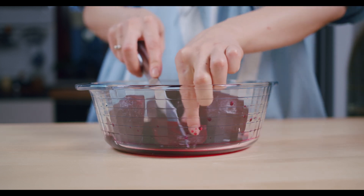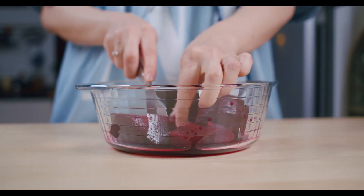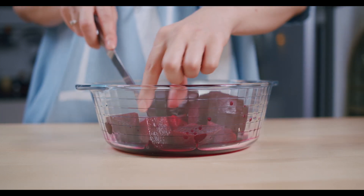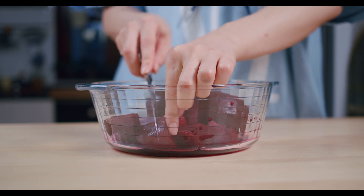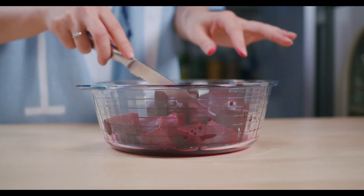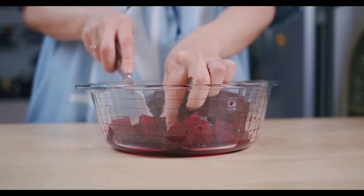I'm going to use just this one — just one beetroot, one root of beetroot. And I'm going to cut it in this bowl because I think I would never wash my wooden board if I cut it on a wooden board.